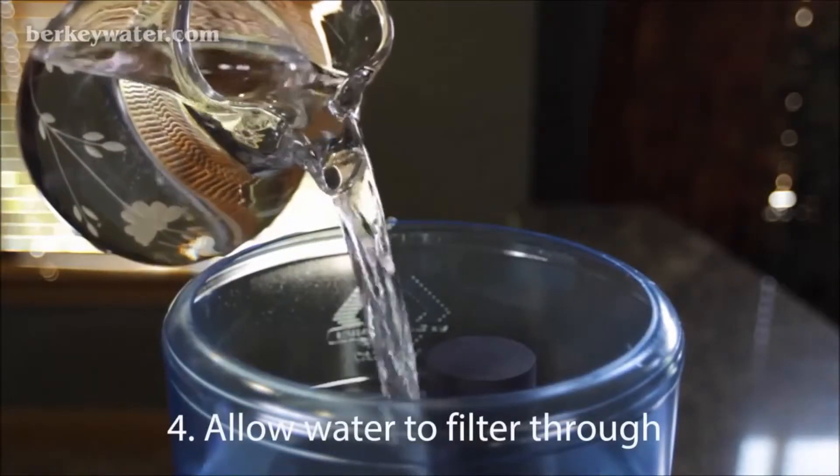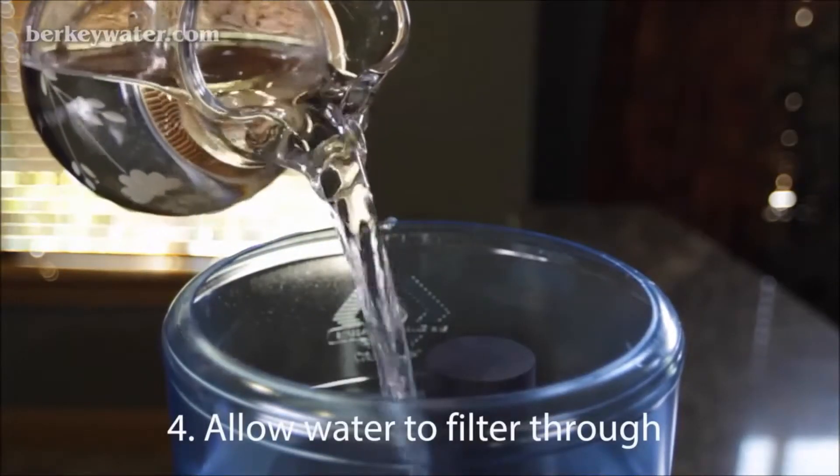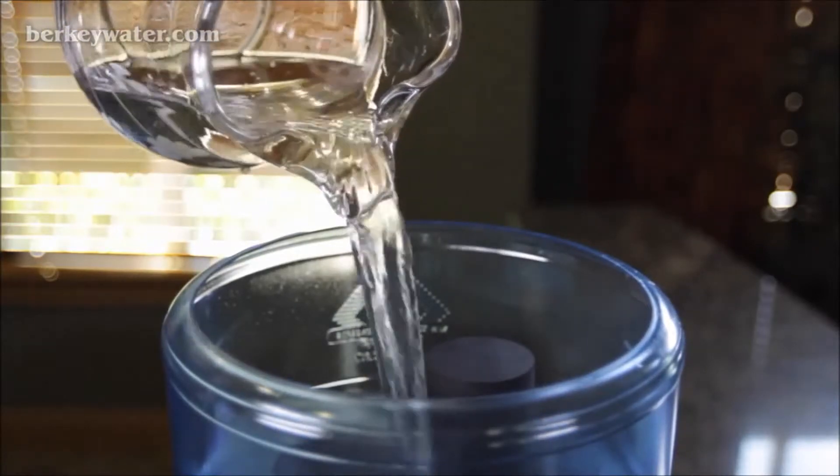Fill the upper chamber with water and let it drain into the lower chamber. If residual process dust can be observed or tasted in the purified water, either repeat the purging process above or run several cycles through your system, discarding the water to waste.